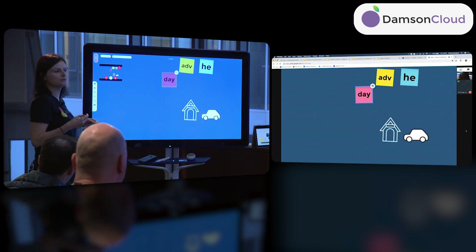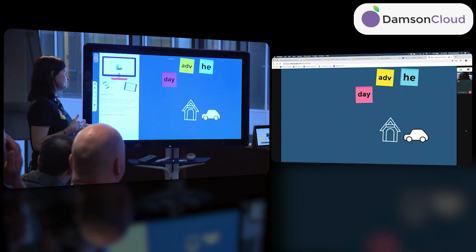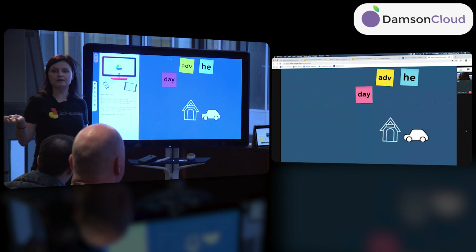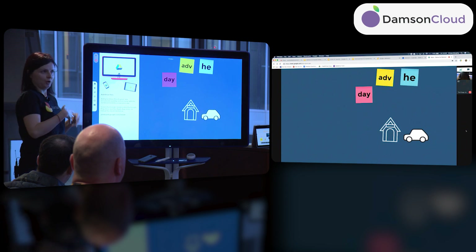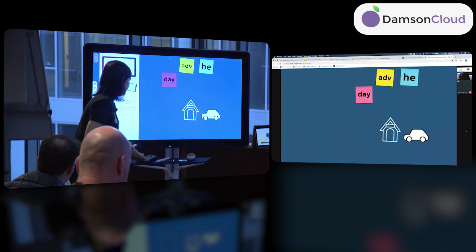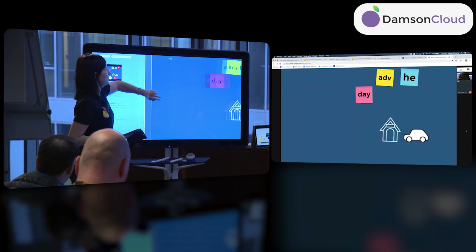Moving into more of a collaborative mode, in the second part of the menu there is a Drive icon. Clicking it invites you to download the app — for security reasons, you don't want anyone walking into the room having access to your data. Any content you want to push onto the board you do from the app, so from your phone or tablet you can push content to the board.